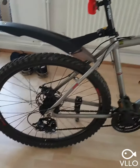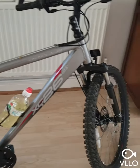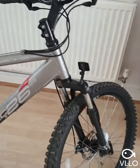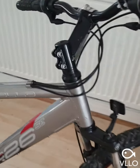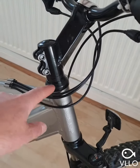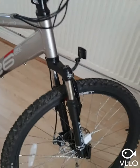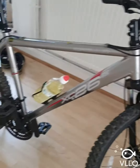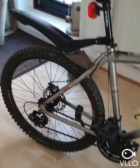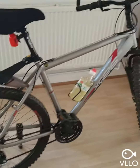I've replaced and upgraded the bearings in the headset because they were a bit shot. I only paid 30 pounds for the bike so it's an absolute bargain I think.